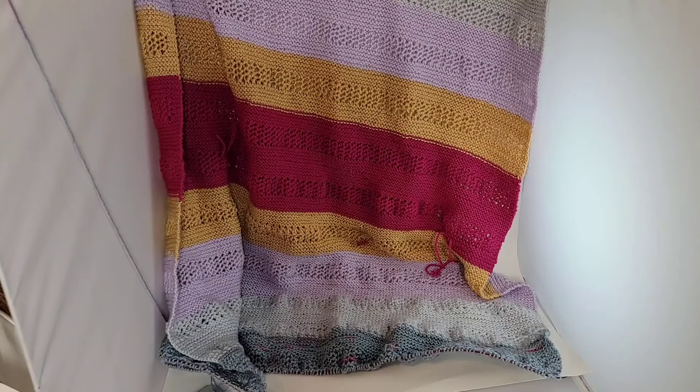Hi everyone, this is Alisa from Inaya's Toy Box Crochet. Thank you everybody who's joining me, I really appreciate you coming to see what I'm doing. I have to apologize — it has been a while since I filmed. I was planning to film on December 3rd and it is now December 13th. The reason I didn't film is because I had COVID and I was recovering from it. I'm still coughing a lot but I'll try to cut that out.